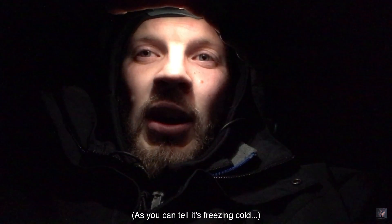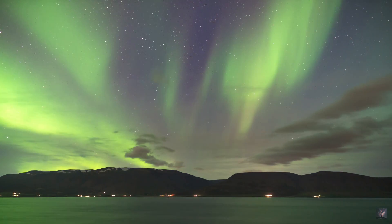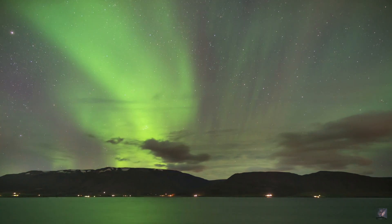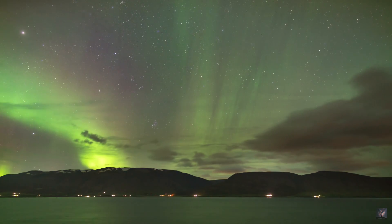Hey guys, I'm outside in Iceland right now and I thought that was the perfect occasion to show you just really quickly how to take pictures of the Northern Lights, because there's a huge display tonight of Aurora Borealis. I just wanted to show you the gear and how to set up your camera, your timer and your lenses. I'm going to try and do it as quickly as possible because the Aurora is fleeting.